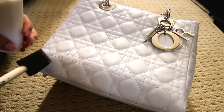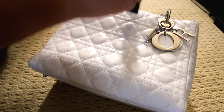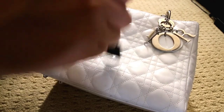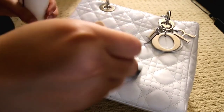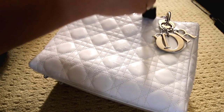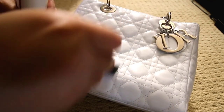Basically, that's all there is to it. I did it on the whole purse. This is my friend's purse and she was very happy with the result — she got like a brand new purse. I hope you guys enjoyed the video, and if you found it helpful, make sure to give me a thumbs up and subscribe for more videos like these in the future.